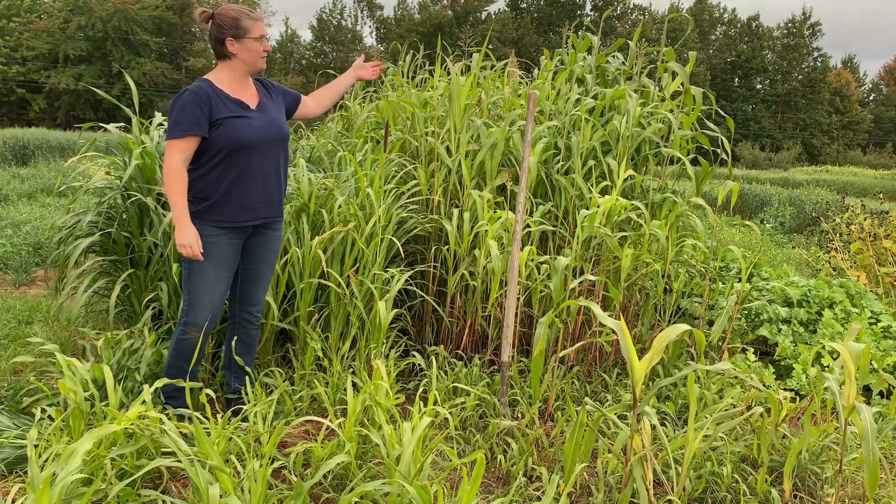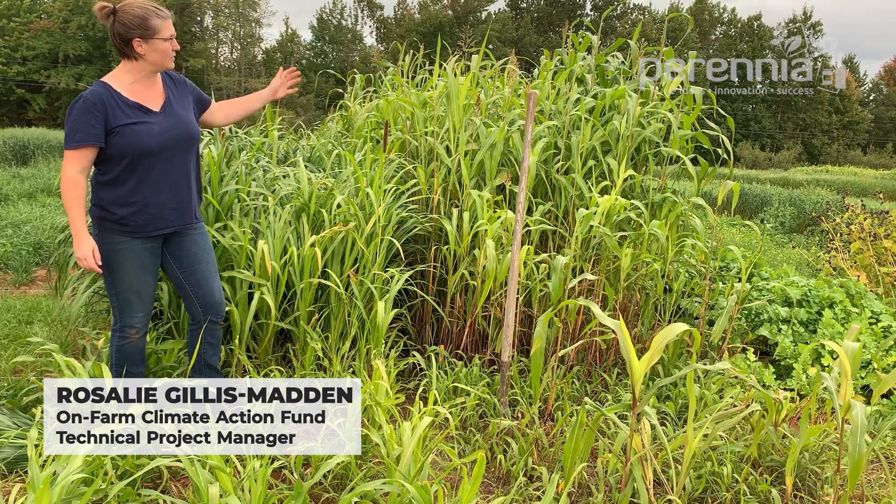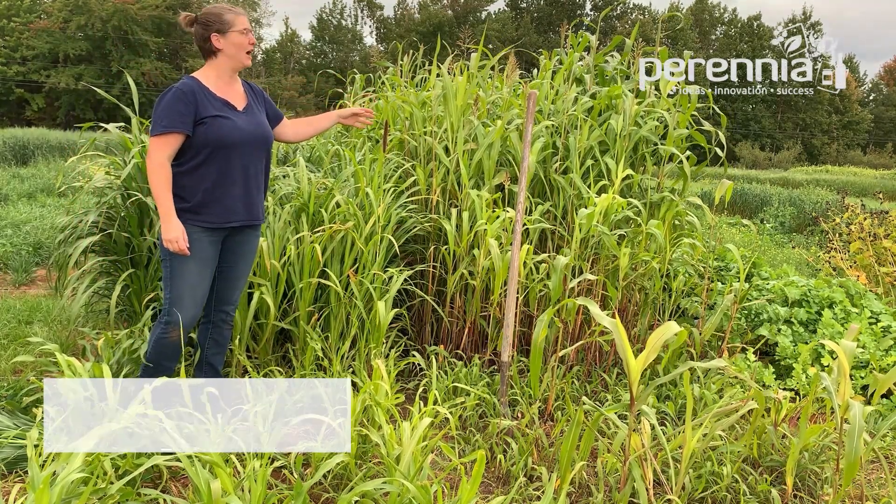Here I am standing in front of some sorghum sudangrass on my left, and this is pearl millet. These were planted July 13th and today is September 22nd, so you can see there's a significant amount of biomass that has been produced. Both of these crops are warm season annuals, so you really need to wait until your soil is at least 15 degrees Celsius before planting. July 13th is not a bad window — it's often after some of your early veg have come off.